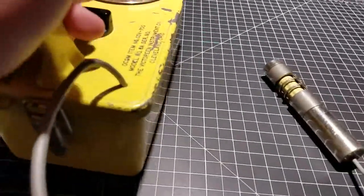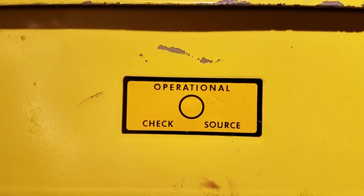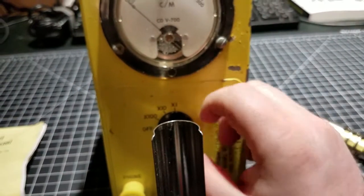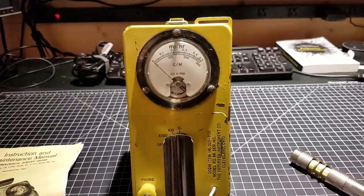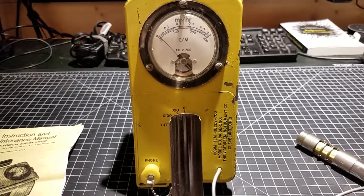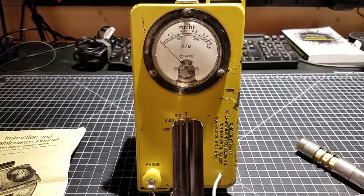This guy also has a depleted uranium check source on the side. In the center of this little circle there's a fleck of depleted uranium that you can use to test and make sure the meter is working properly. This one was actually in good working condition when I got it. The high voltage it was putting out is supposed to be about 900 volts; in this guy's case it was 930. But the little pot to adjust the high voltage was so brittle that it cracked a little bit, so I stopped trying to adjust it.